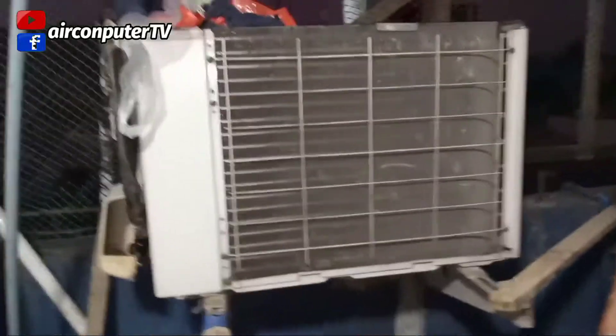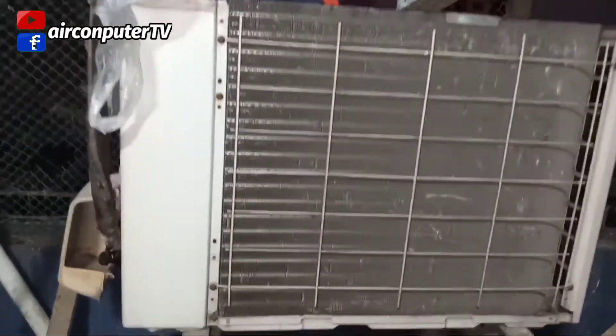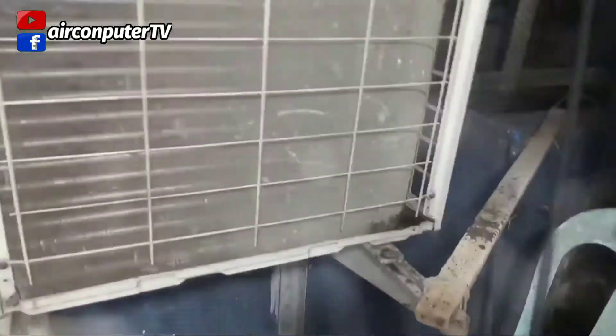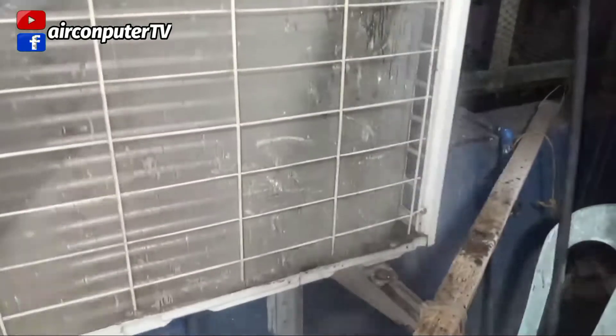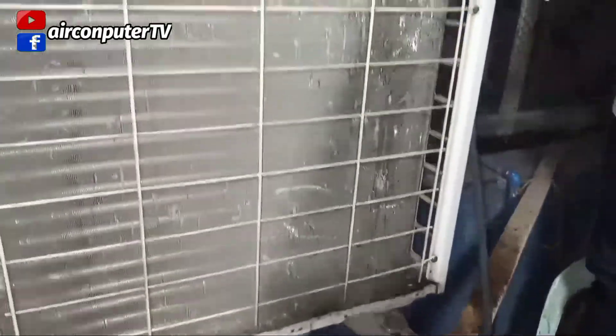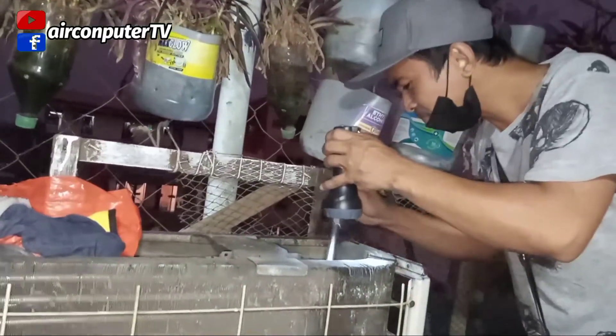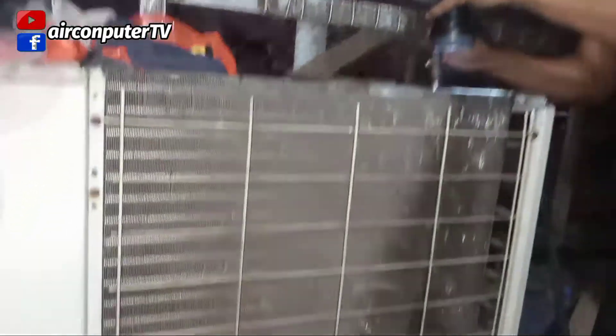Ano pwedeng maging cause o maging problema kung hindi? Pasuyo na lang, magcomment na lang kayo, suggest na lang kayo. Ulitin ko: original nito ay 1.5 Colleen non-inverter. Then nasira daw, may leak. So medyo parang tinamad na si teknisyan — hindi naman sa paninira — parang tinamad na siya. Pinalitan na lang niya ng 1HP na indoor. Comment na lang kayo mga master, ano bang dapat gawin talaga o dapat ginawa?